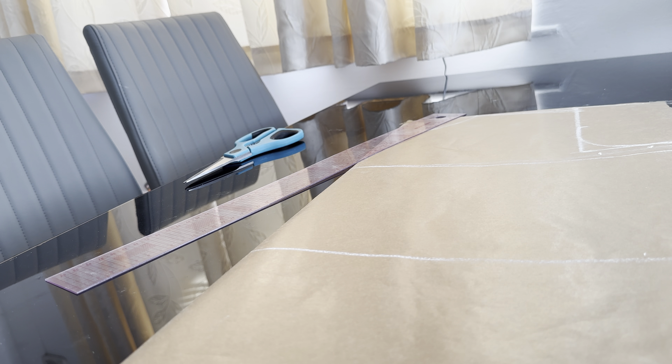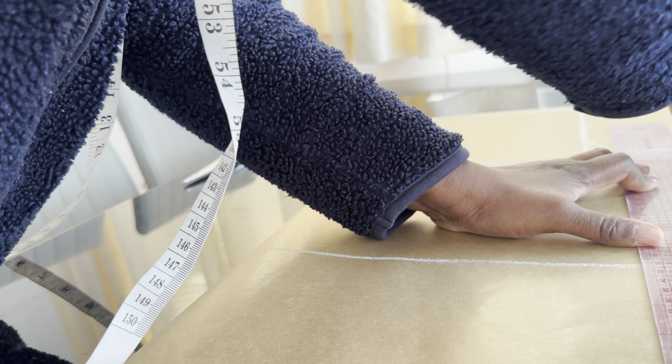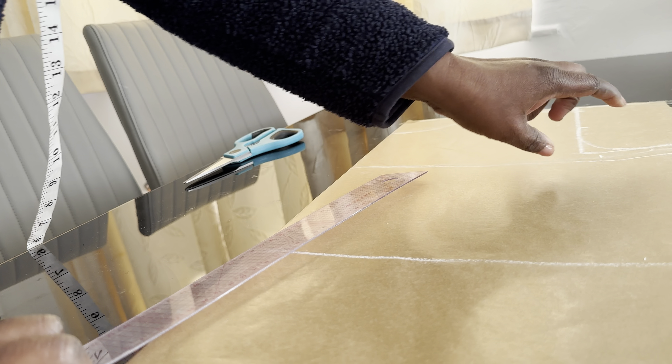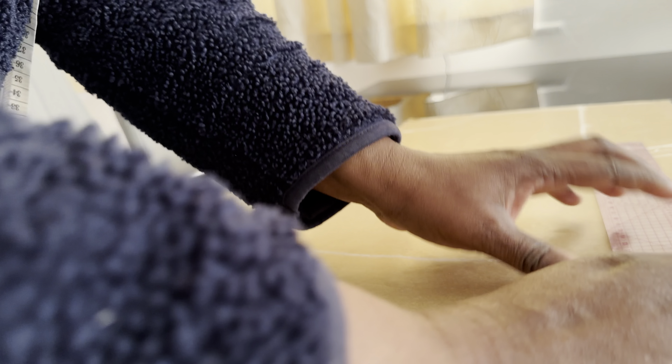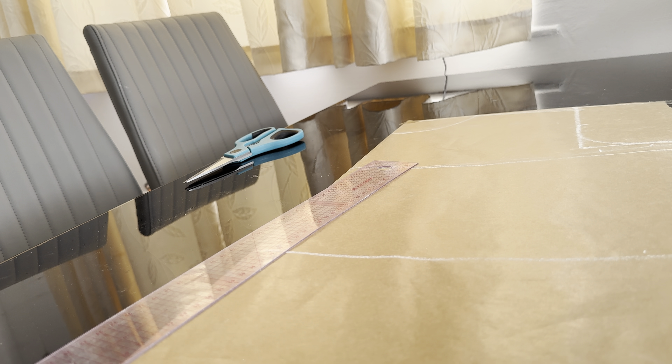Now I will connect the lines together. I'll mark the first line straight down and extend it to the armhole area. The side line will now run from where I've marked down to the blouse length. Now we are ready to cut the blouse out — it's done and you can make it within three to five minutes.